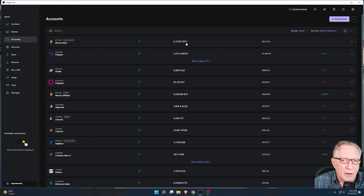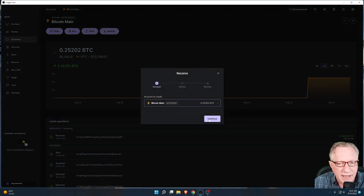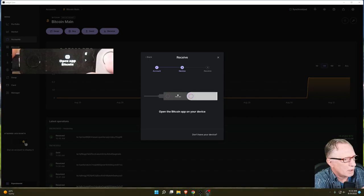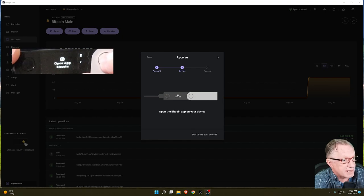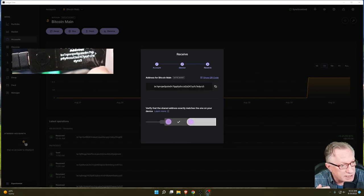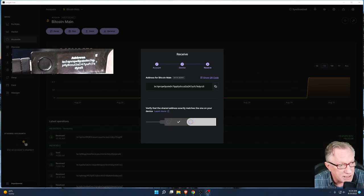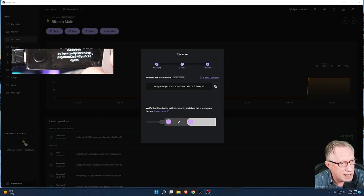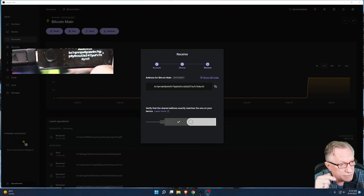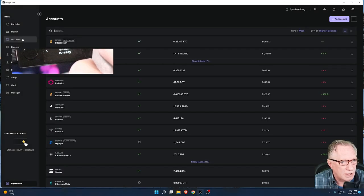It's pretty simple. If we go into an account and we just want to check that this device is configured properly and matches this account, all we really have to do is hit Receive here and Continue. We have our device attached. The device is asking me to open the Bitcoin app — I'll hit both buttons to do that. Notice that the receiving address for this wallet appears on the device, and it also appears on my screen in Ledger Live. This is a fail-safe that will confirm that this device is matched with this account, and we can approve that.